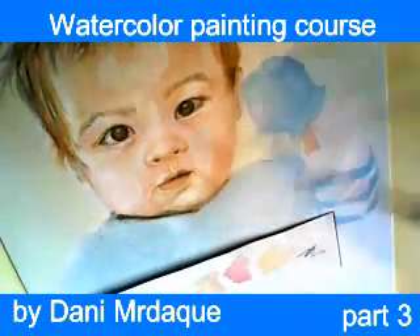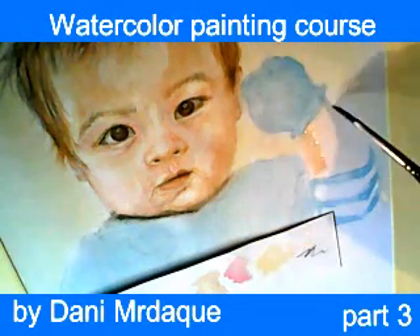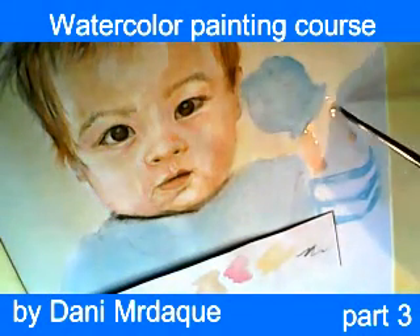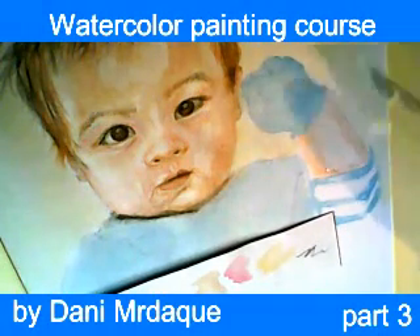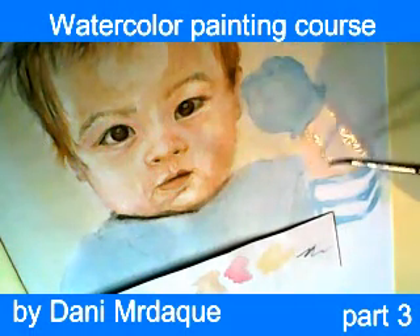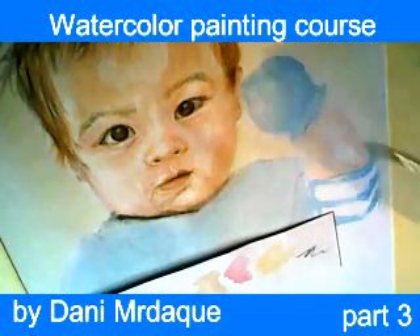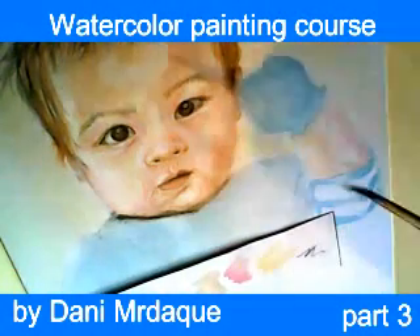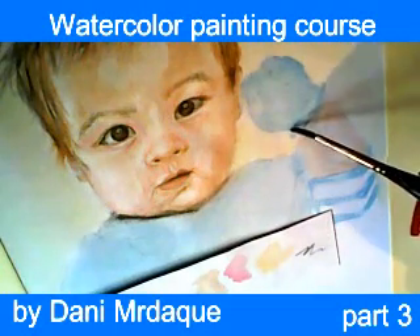Let's go back to baby's little hand. We are going to use a mixture of brown and white color, but white color prevails in this mixture, so you may not have the impression that this is really brown. You have to experiment with your color palette, and before you start painting a baby's portrait you need to try different mixtures of color in order to get the right skin tone.